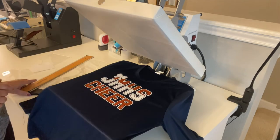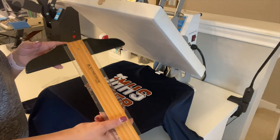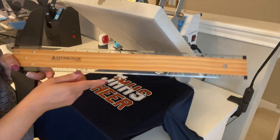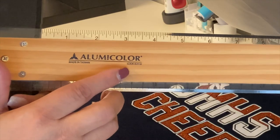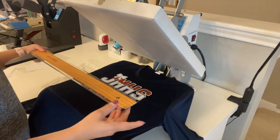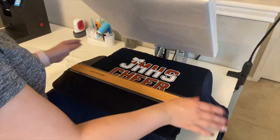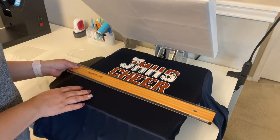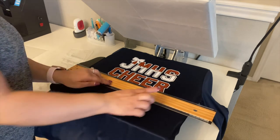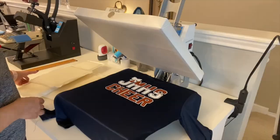Another tool I like is a T-square ruler — this one is by Alumni Color. It has a slight lip that sits against your mat on the heat press, helping you get a straight design. You just lay your design on the shirt and line it up with the ruler to make sure it's straight. Once aligned, it's perfectly straight — it really comes in handy.